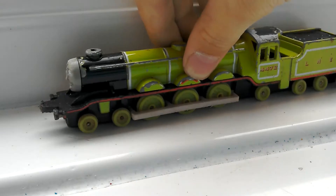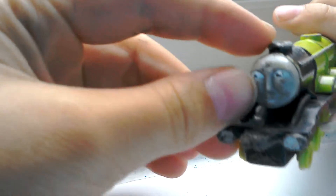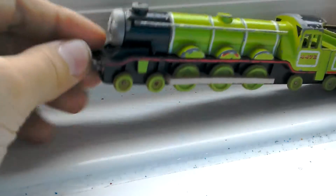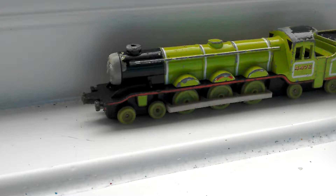One of them you saw when I was moving the camera — this is it. It's a Flying Scotsman from the Thomas the Tank Engine series. If you don't know, I used to be addicted to Thomas the Tank Engine, so go watch, subscribe, and like that video — I can't remember what it's called.